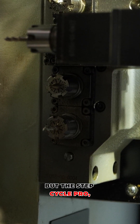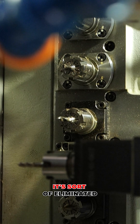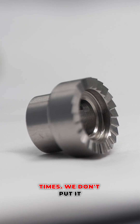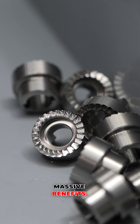The StepCycle Pro has really changed the game for us. It's sort of eliminated a lot of problems — reducing swarf, speeding up cycle times. We don't put it on absolutely every tool, but where we do, we see massive benefits.